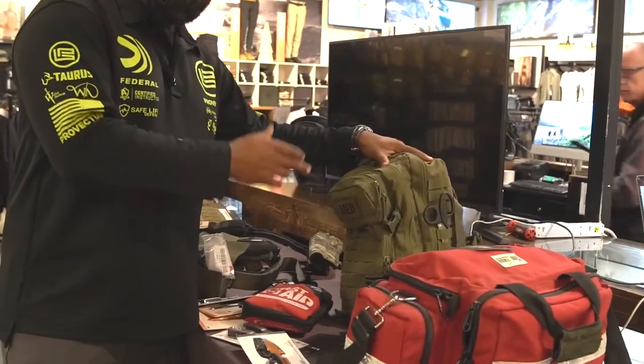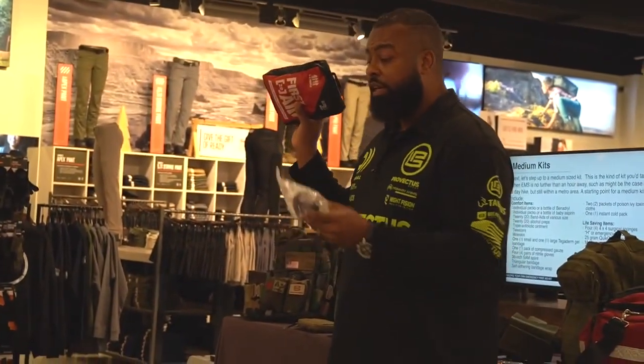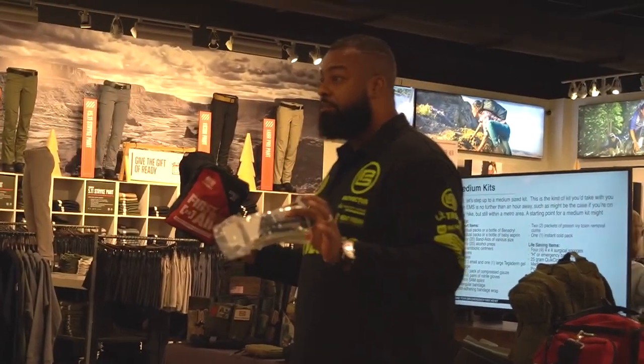Outside of the individual first aid kits, we have the normal first aid kit, but they typically come in three different sizes: small, medium, and large. The students that just took this class, they not only understood that there's three different sizes, but they understand when it's appropriate to use the different sizes.